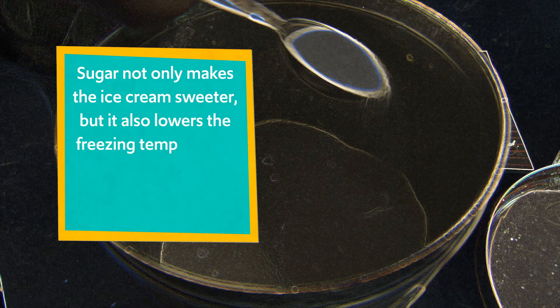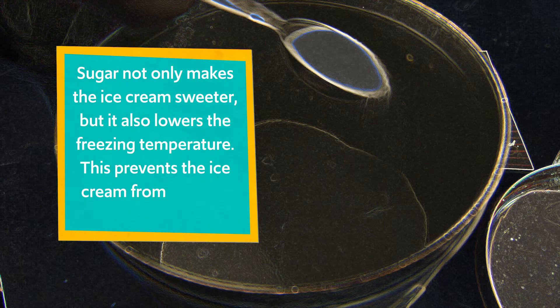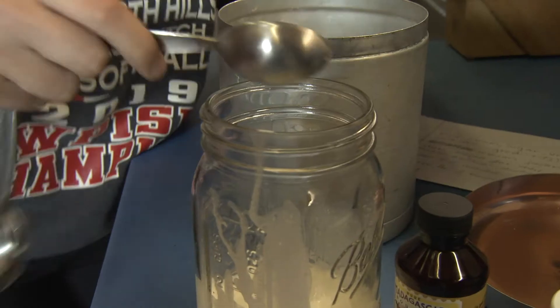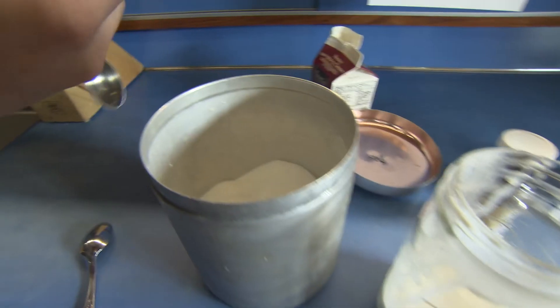Next ingredient: one and a half tablespoons of sugar. Sugar not only makes the ice cream sweeter, but it also lowers the freezing temperature. This prevents the ice cream from freezing into a solid formation.